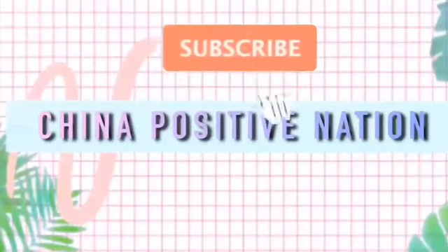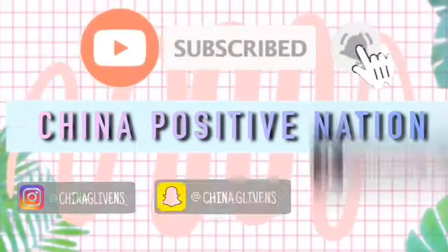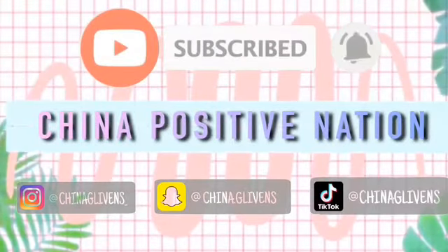What's good y'all, welcome back to my channel, it's your girl Shanna here. I'm back again with another YouTube video. Today I'm going to be doing an electric toothbrush review.